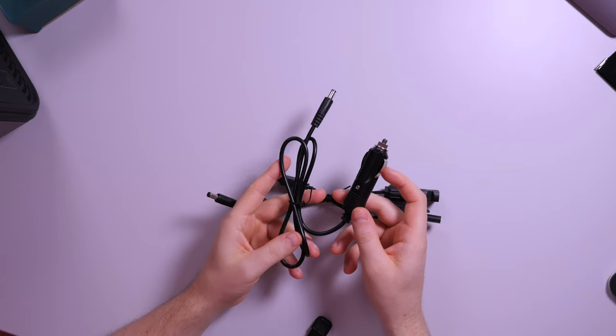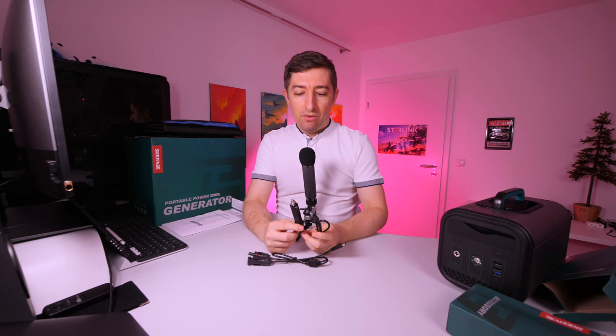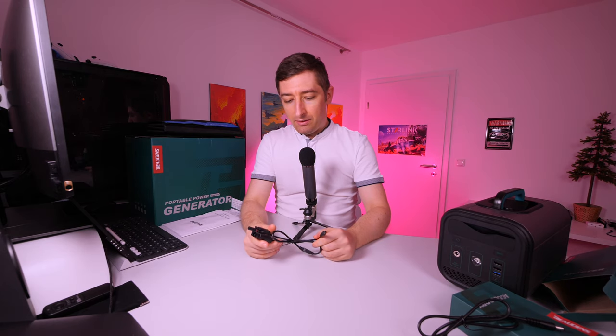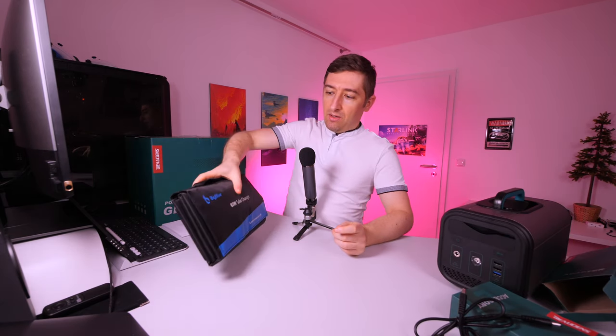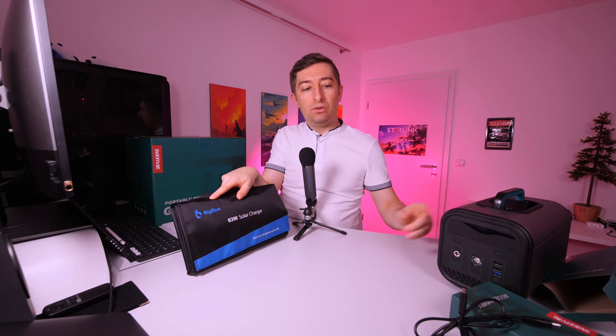Next in a bigger box, we have two cables. The first is a cigarette lighter plug cable to recharge the battery from your car. The second is what I think is a standard solar power connector. I won't be using that one because I have a smaller foldable solar panel array — which is this one — and you can see an unboxing in a previous video. The cable on my solar panel is already compatible with this battery, so I don't need to use the provided cables.